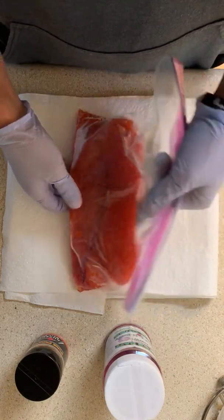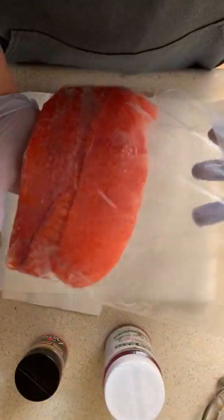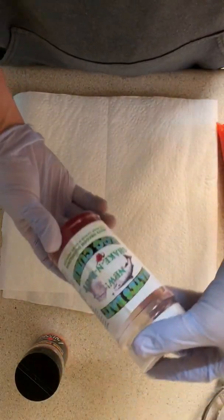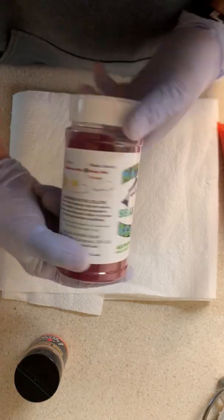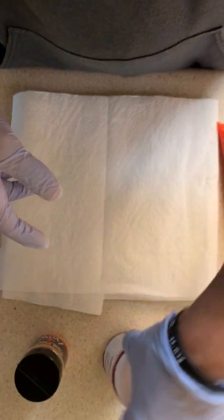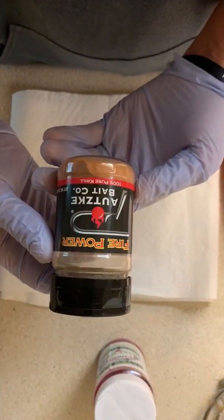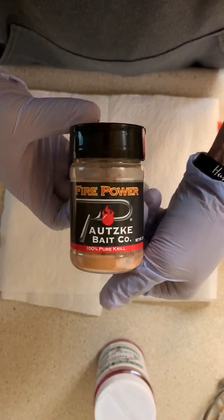I'm gonna do a simple quick cure on some king salmon eggs I caught this morning. We're gonna be doing a Nate's Bates cure, and if you can see the color it is Real Grid. A little secret extra I add into it is Firepower hot skis.